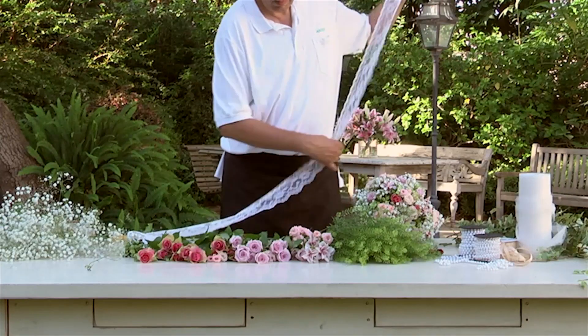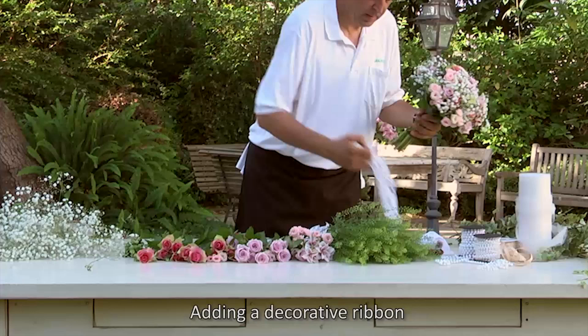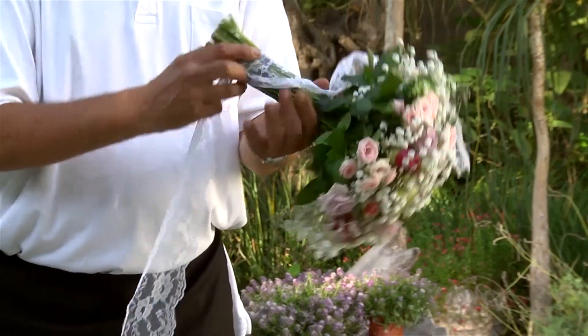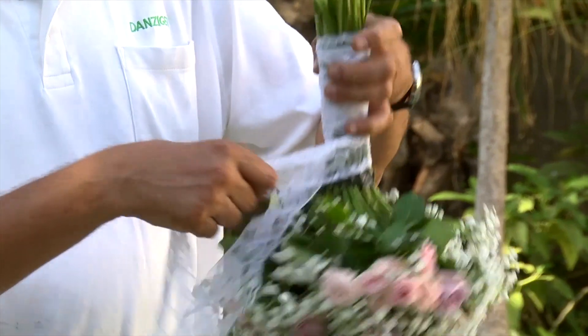To decorate the bouquet handle, use a white lace ribbon of about two inches wide and about 6.5 feet long. Place the ribbon near the tying area, stretch the ribbon downwards, and twist it around the bouquet in a circular upward motion.